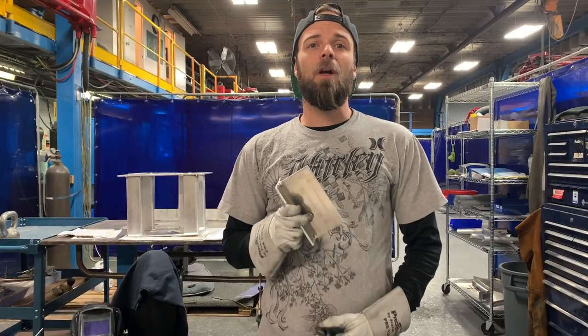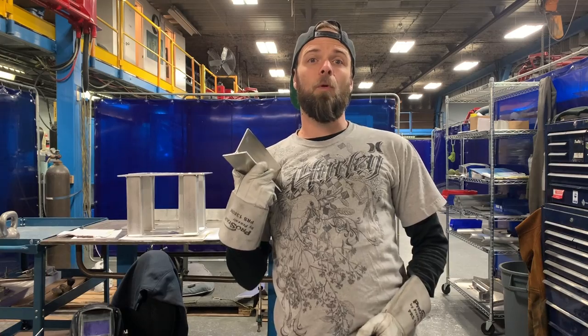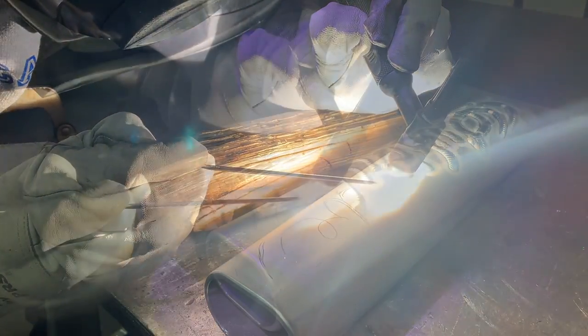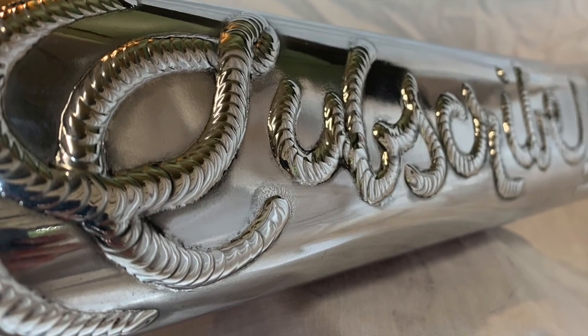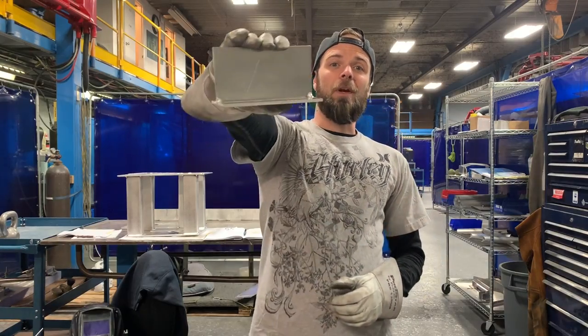Hey everyone, thanks for tuning in for another episode of my TIG welding how-to series, TIG welding for beginners. Today I'm going to show you how to TIG weld a fillet joint.